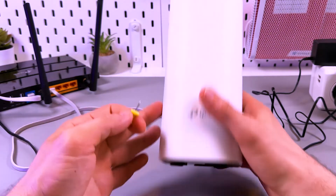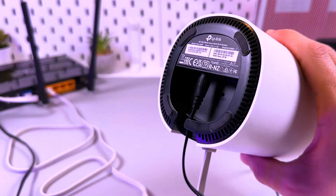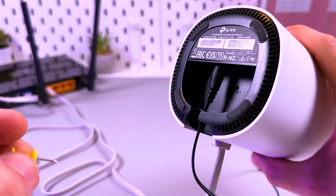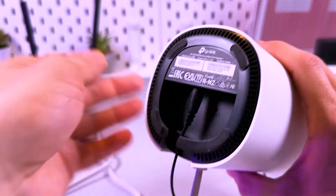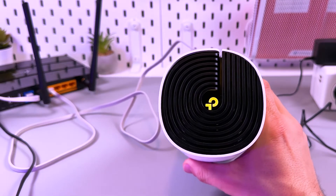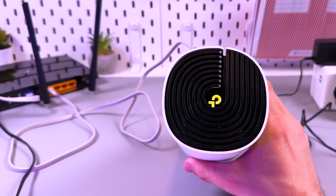To reset the device, face its bottom and find the reset button — a small hole. Grab a pin, insert it into the hole, and press the button once. Then look at the top of the device. You'll see a yellow blinking indicator, which means the reset is underway.